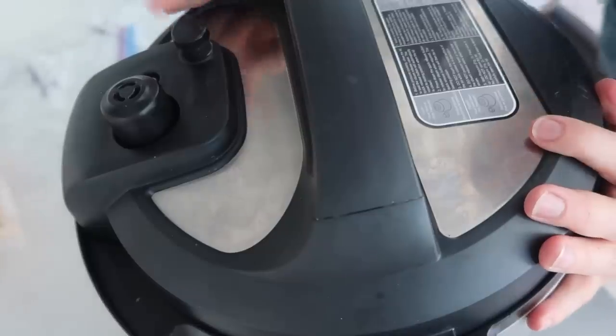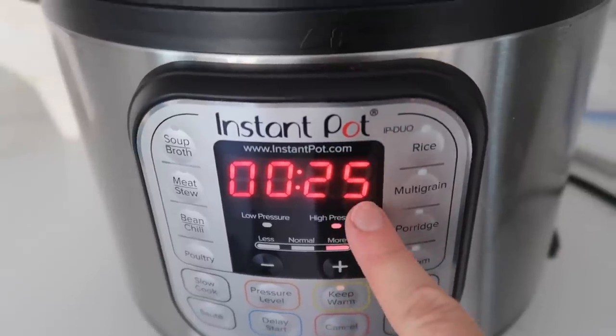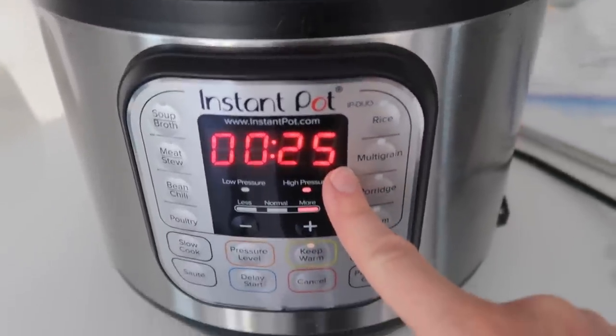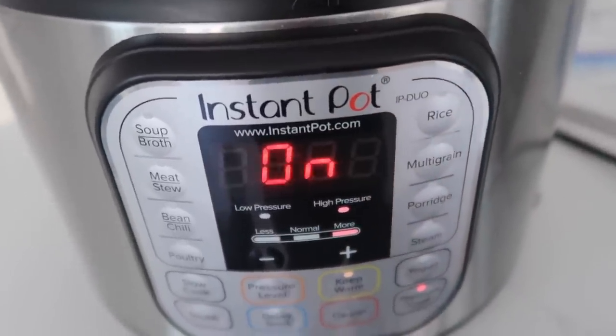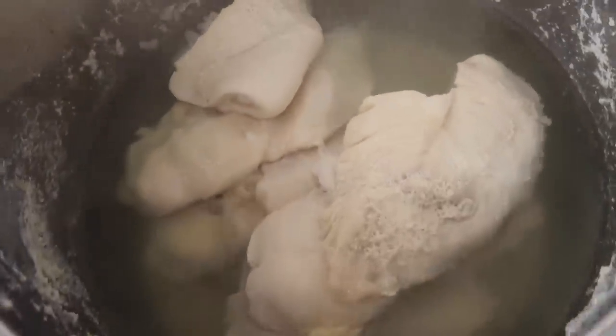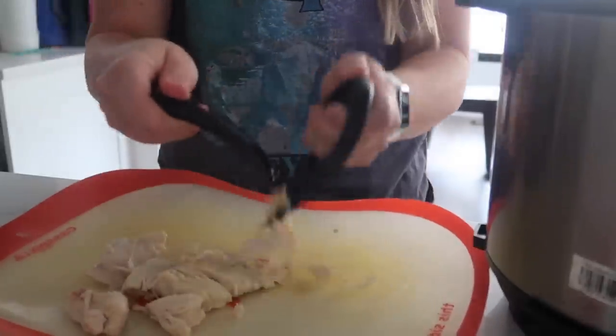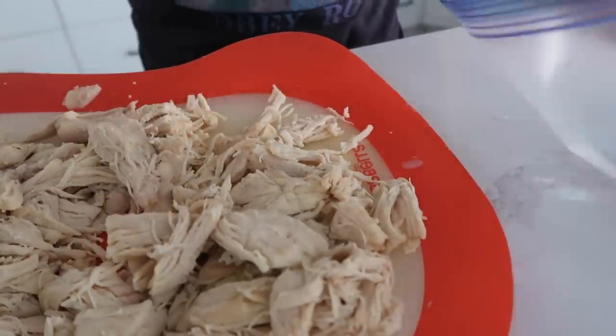With your Instant Pot, put your lid on. If you have a knob, make sure it's on sealing, not venting. Because it's frozen, we're going to pressure cook for 25 minutes. Whether you do one piece or seven pieces of chicken, because it's frozen I suggest doing 25 minutes no matter how many you have. Once it's done, release all the pressure. The chicken is cooked all the way through. Take it out of the Instant Pot, shred it up, then leave it to cool. Because there were three pounds here, I'll put a pound and a half into each freezer bag. Stick them in the freezer. I like to pull it out the night before, but if you're last minute you can dump it on a plate and microwave it.